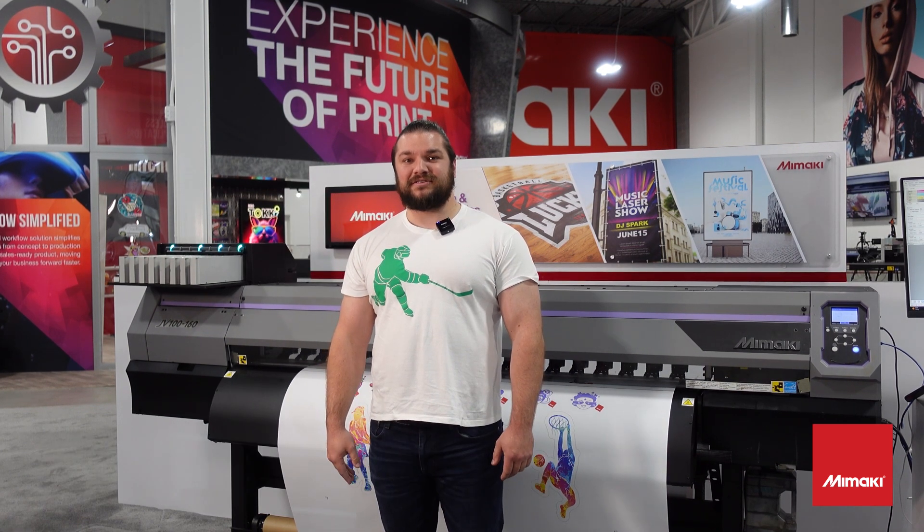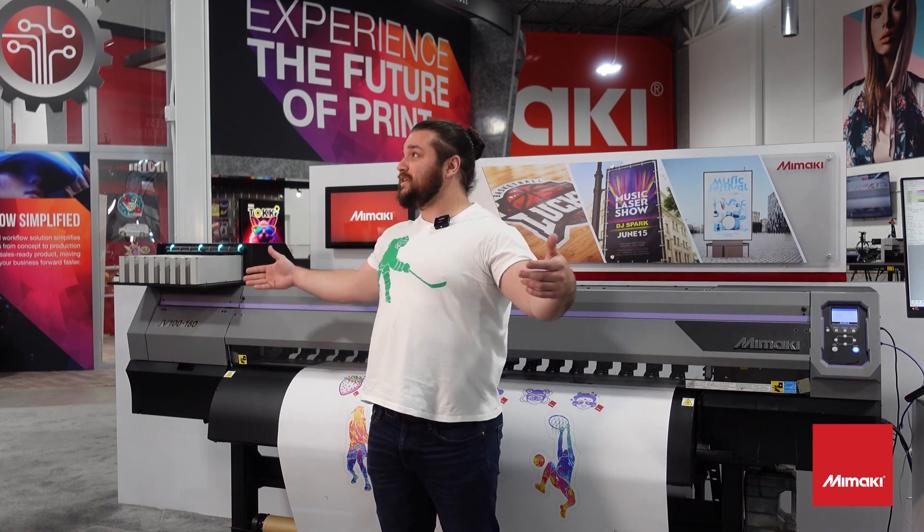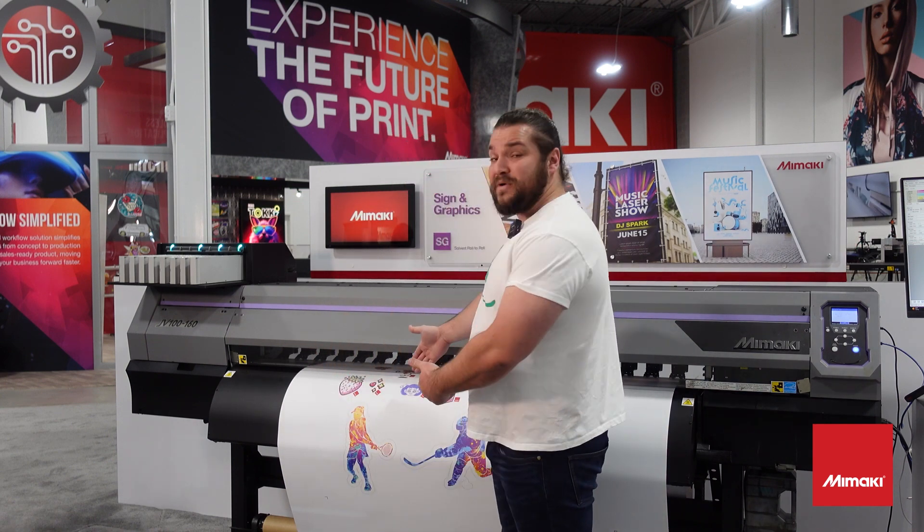Hi, I'm Mitch, the marketing manager at Shimaka US, the makers of high-quality HTV and DTF films. We are here at Mimaki in their giant facility and we're going to be printing on some Hotmark Print Revolution.